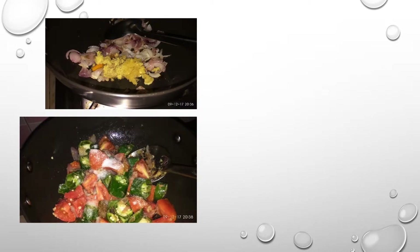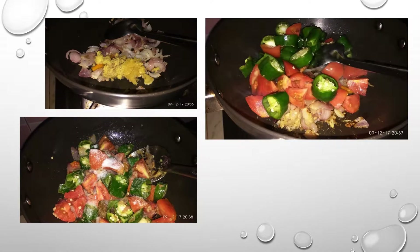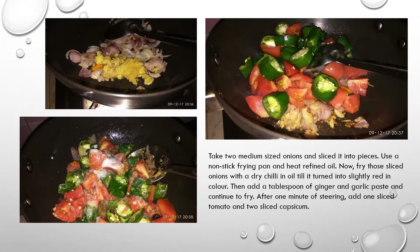Take two medium-sized onions and slice them into pieces. Use a non-stick frying pan and heat refined oil. Fry those onions with dry chili in oil until they turn slightly golden in color. Then add 2 spoons of ginger and garlic paste and continue to fry.